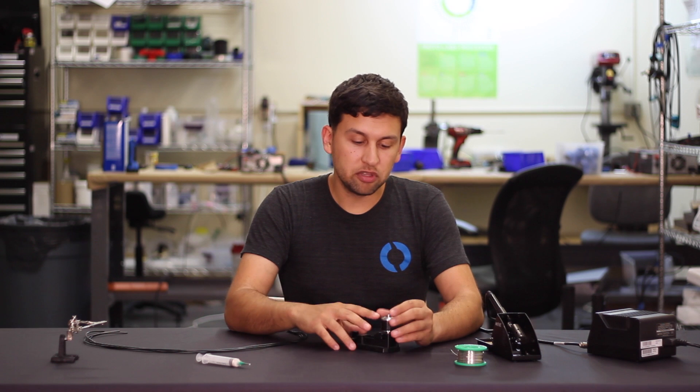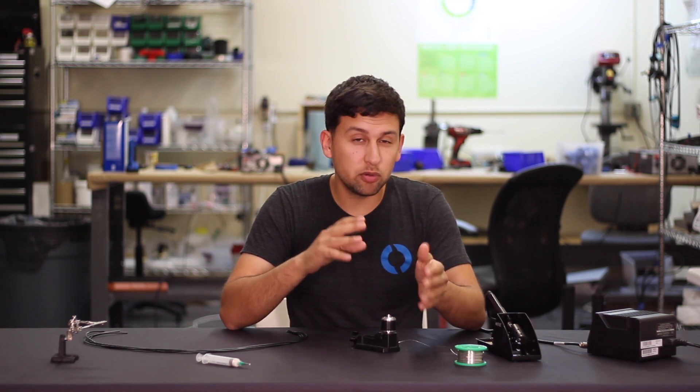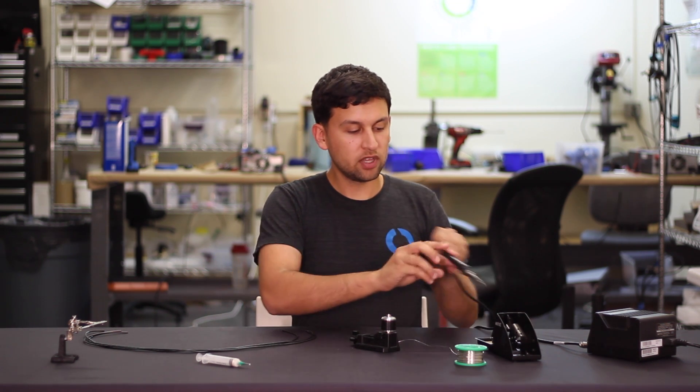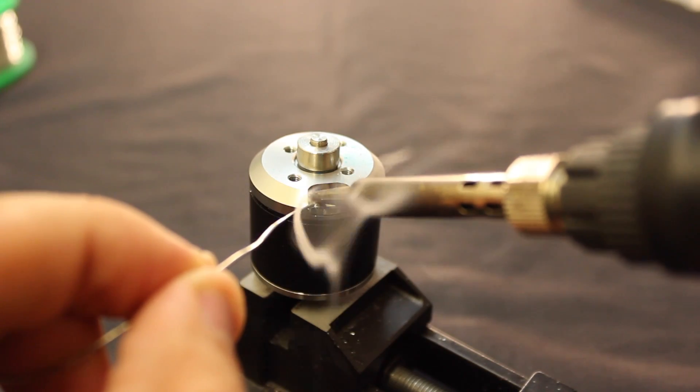I'm going to do the same thing with the motor, adding a little bit of solder to each pad. That's going to help the solder flow easily and we won't have to add any solder as we're connecting the wire — we'll just have to connect the tinned wire to the tinned pad. I'm just going to add enough so that we've got a little bump of solder on each pad.